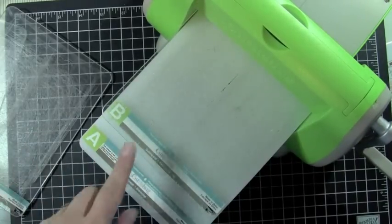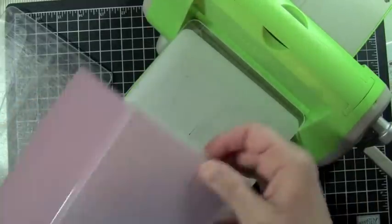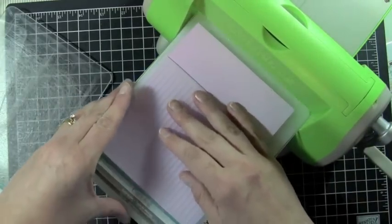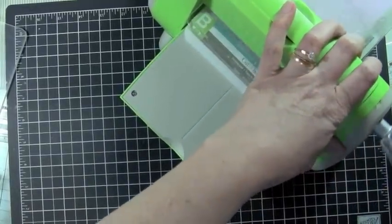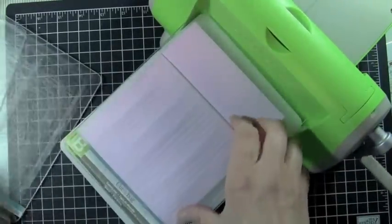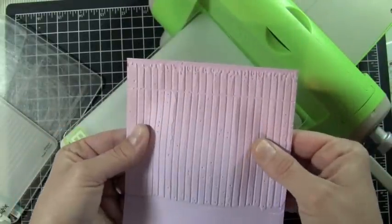For this one you're going to use your A plate, your B plate, and your embossing folder with your cardstock on the inside. I'm going to put this sideways because my paper is a little bigger, and then another B plate. Go ahead and run that through. There you go — there's your textured cardstock. My cardstock was a little thick, but that's your textured cardstock.